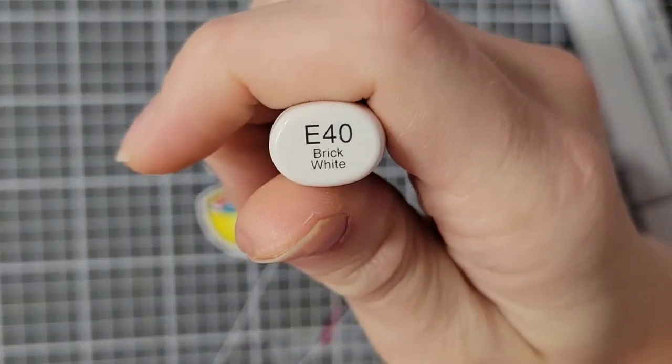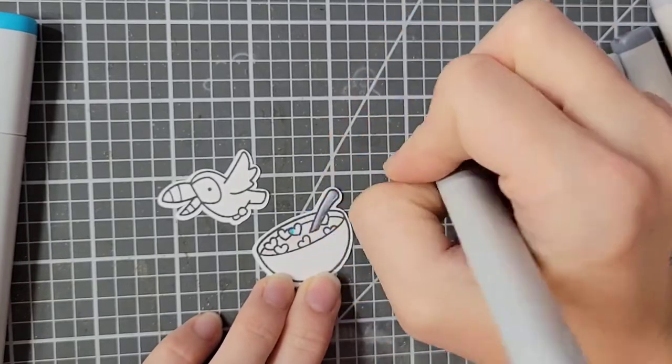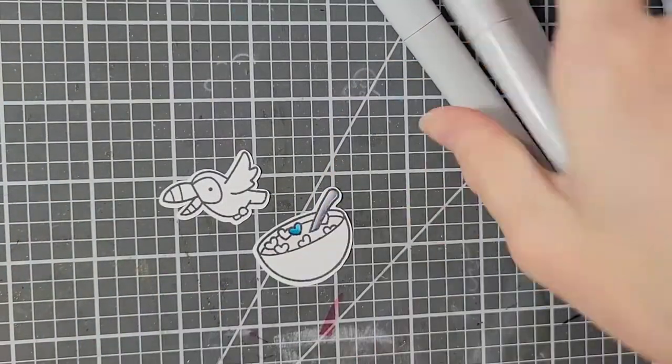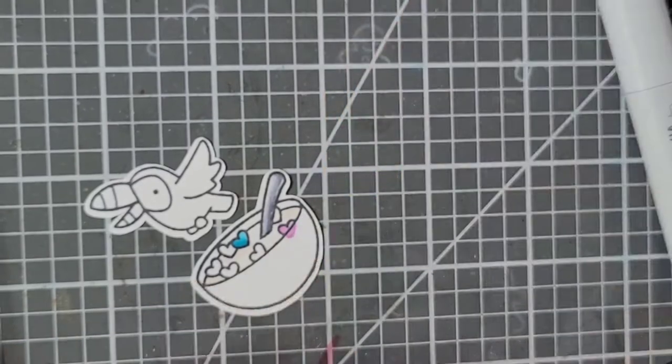Instead of leaving the milk just white, I did bring in an E40 marker just to add a little bit of color. I did leave white spots in it still. Same thing with this other fruity cereal — all the colors are the exact same as last time, I just put them in a slightly different order so that both bowls did not look the same.